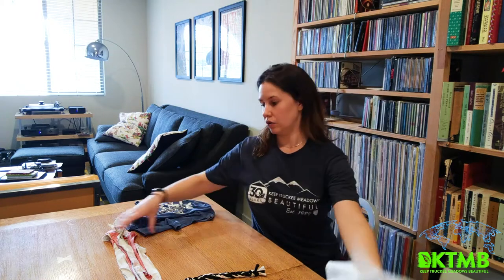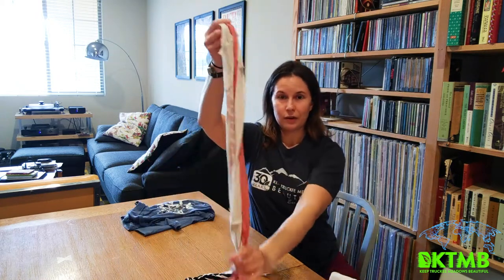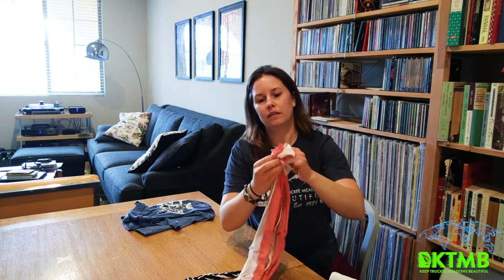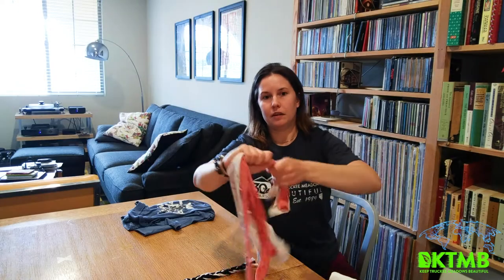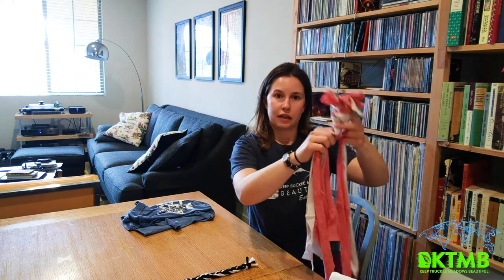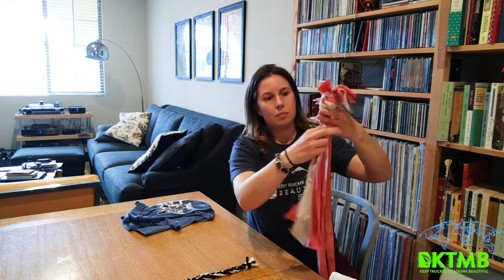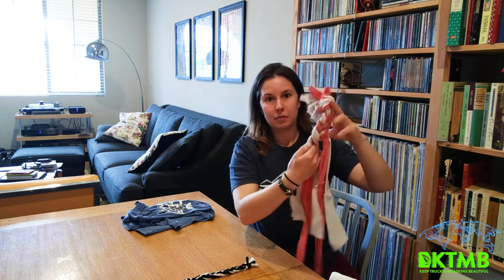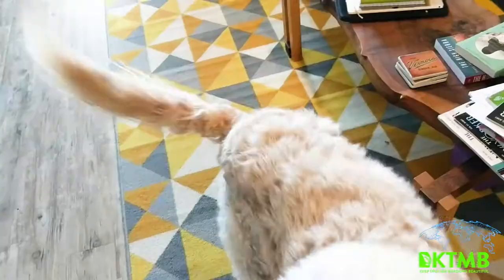When you've got about nine strips you can gather them together, tie one end into a knot, and then you'll just make a braid. So divide it into three bunches. If you've got multiple colors it can come out really pretty. And then braid until you get to the bottom. At the bottom you're gonna tie a knot and then you're ready to play.